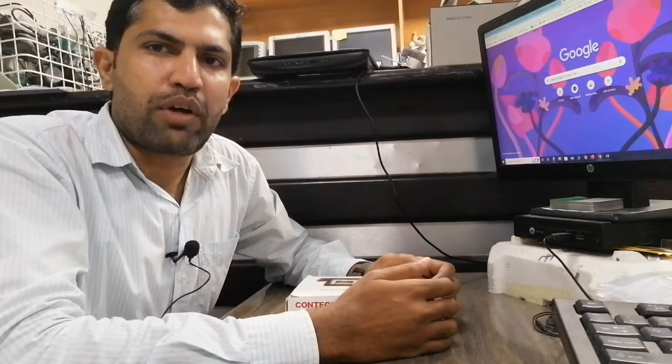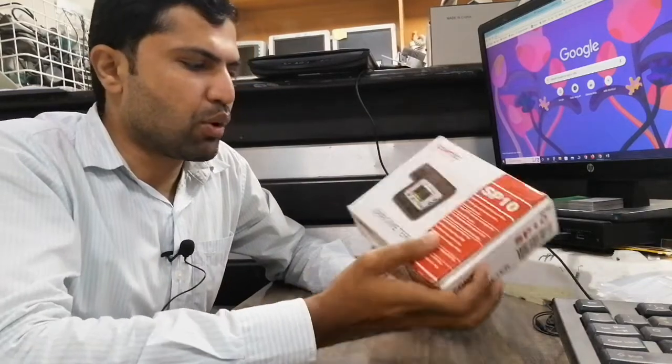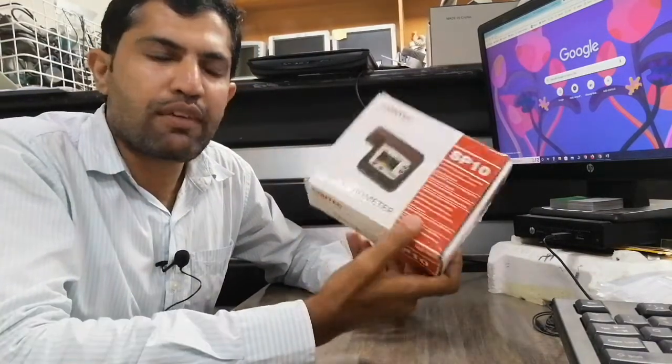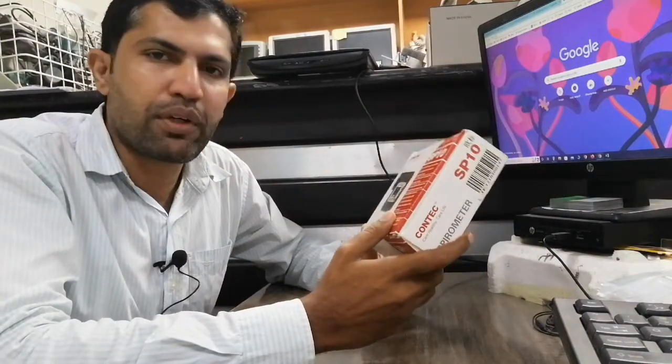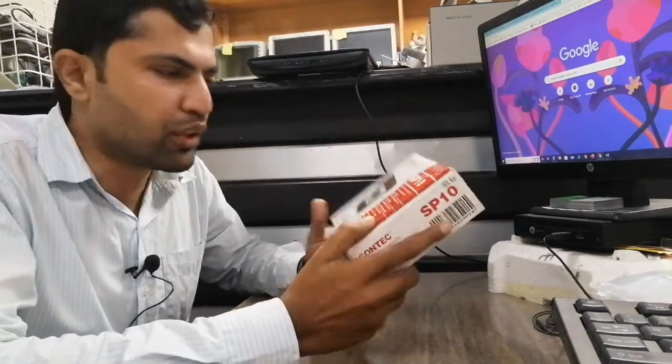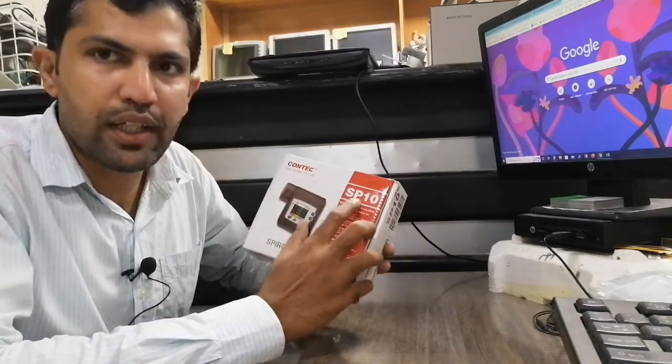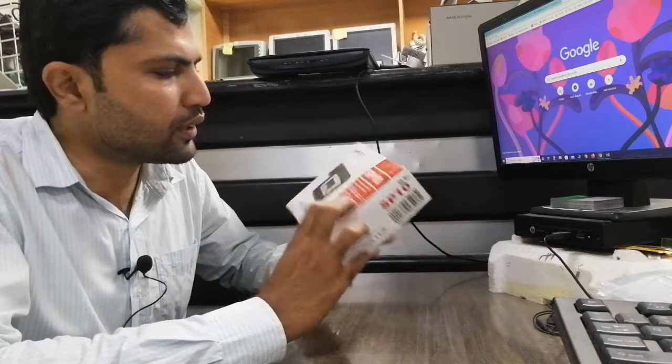Hello guys, my name is Adeel and you are watching the Biomedro. Today I will discuss the spirometry — this is a portable spirometry machine. In this video I will discuss the parameters of this spirometry and then show you how to use it. This is the Contact Medical Care spirometry machine, model SP10.